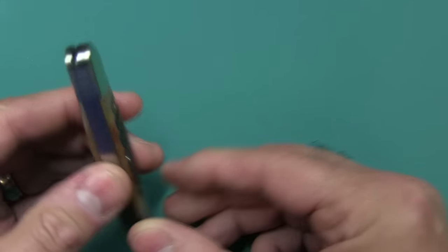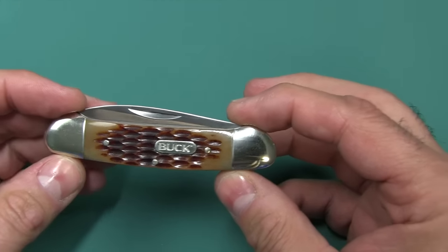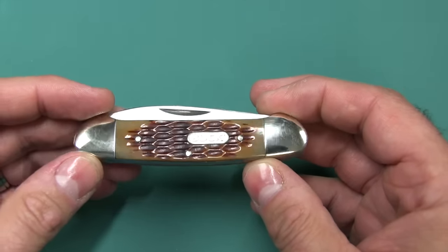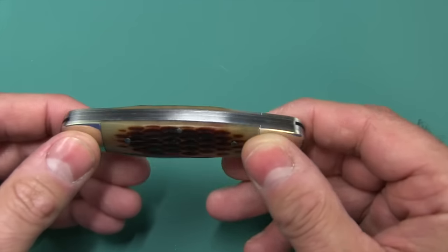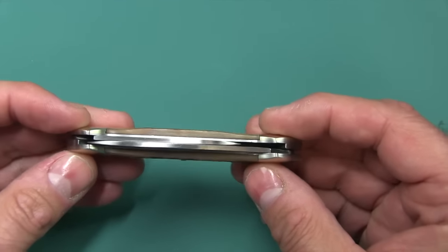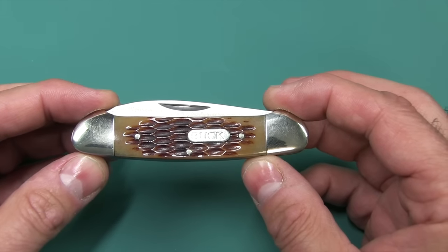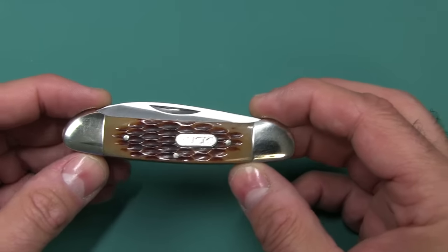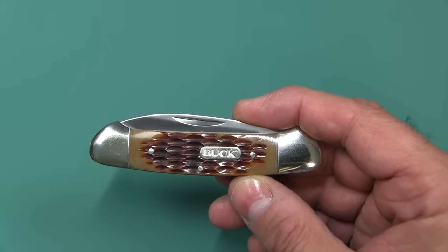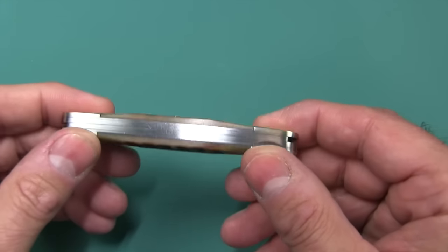These knives would make great EDC knives and awesome gifts, especially for someone whose first knife it would be. You know anybody? Family members that don't have a knife? This one is not scary or intimidating. It's an old school, everyday carry kind of knife. And if you live in a knife-oppressive country such as the UK — sorry guys — this knife will pass. You should be able to legally carry this, because it's a slip joint.